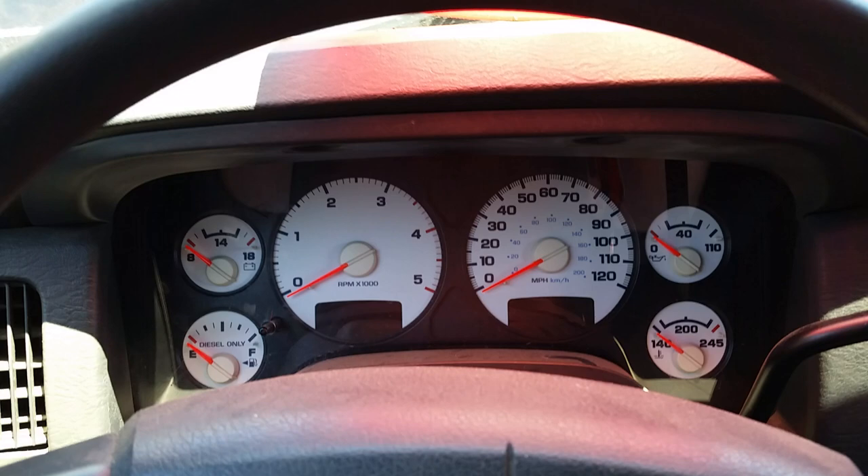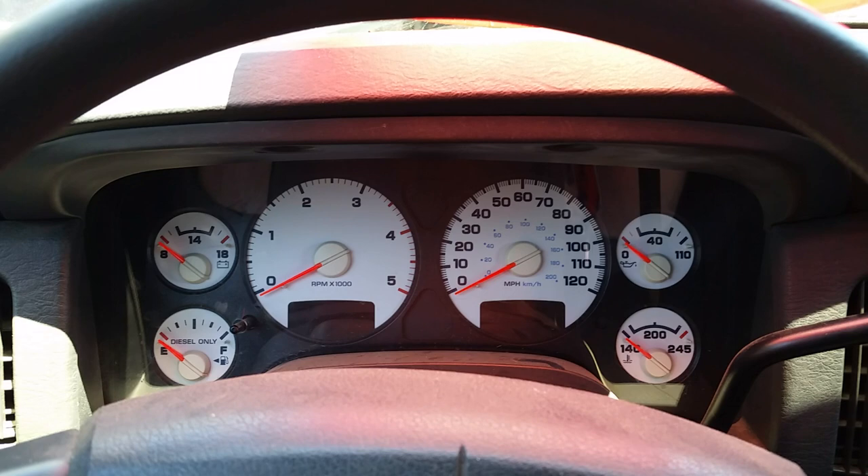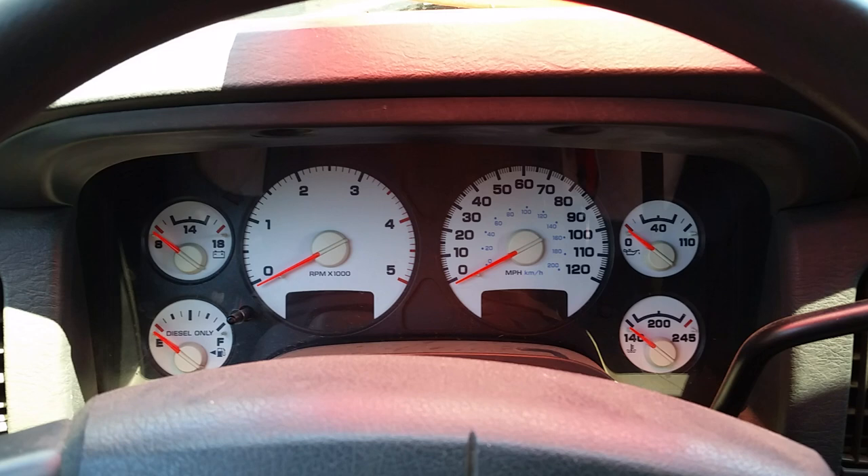This Seat Belt Binger will constantly remind you that you're not wearing your seat belt if you're driving with it off. If you're anything like me, I always wear my seat belt unless I'm just jumping in the truck to back something up just a couple feet or move forward. I don't do any extended driving without the seat belt on. And when I do choose to not wear it, it's for a reason and I don't need to be reminded of it.